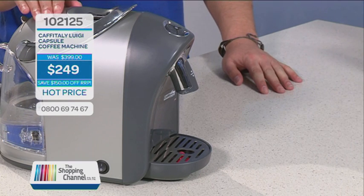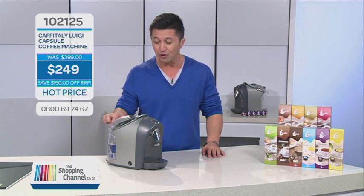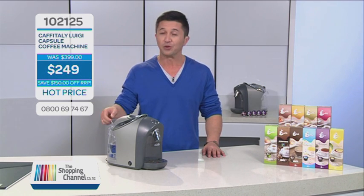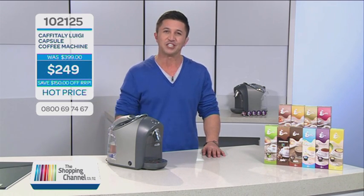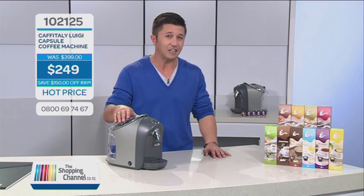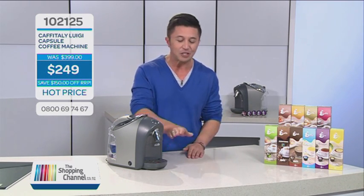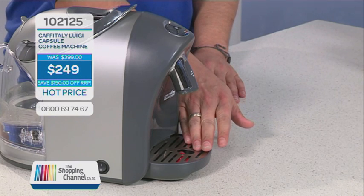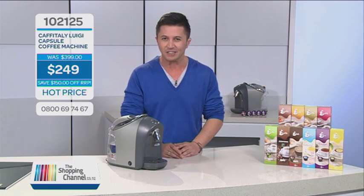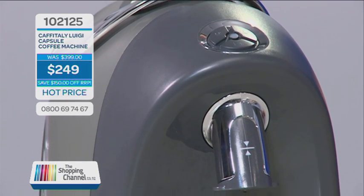Before turning your machine on, you need to fill your water tank with cold, fresh, clean water. It's done really easily — you can remove the water tank here at the back, or you can fill it up by just releasing this flap and pouring your water in there. Once you've filled up your water tank, turn the machine on by pressing the button on the side of the unit. With any new machine, it needs to be primed before its initial use. You can do this by placing a cup under the dispenser and choosing the small coffee button. This will allow any air blockages to pass through the machine. The machine may make a vibrating sound as the air comes through, and sometimes you'll need to press that small coffee button two or three times to help this clear.